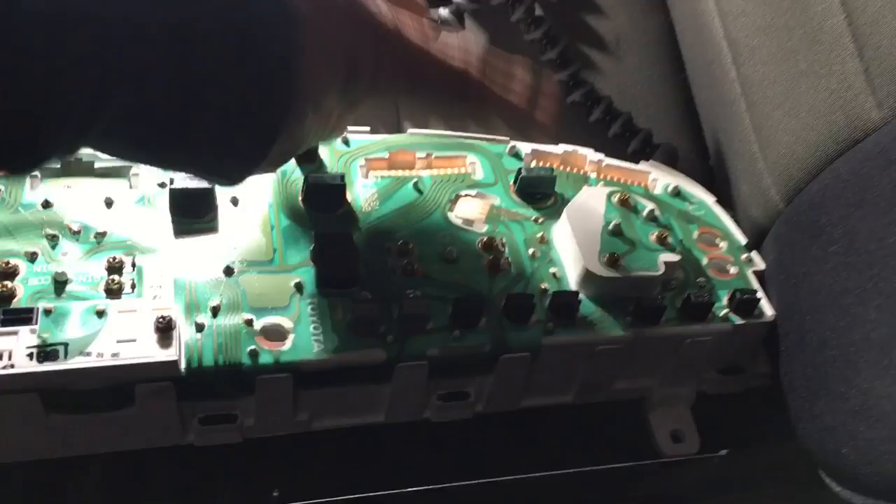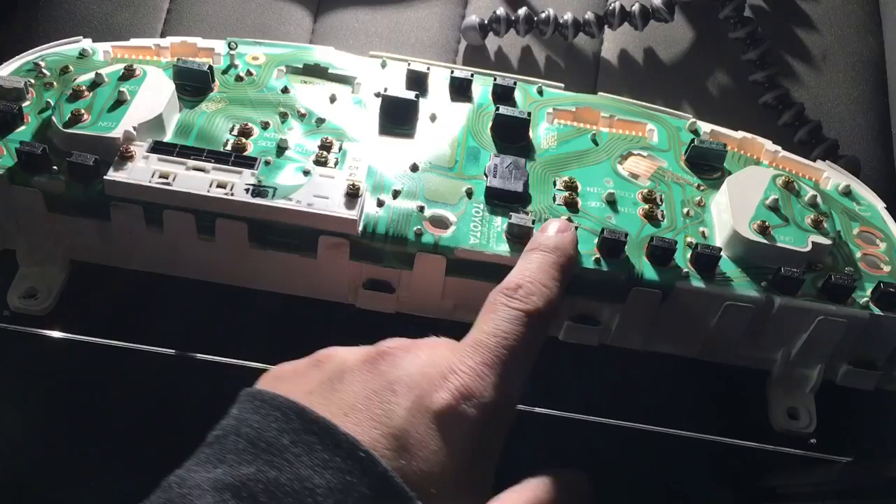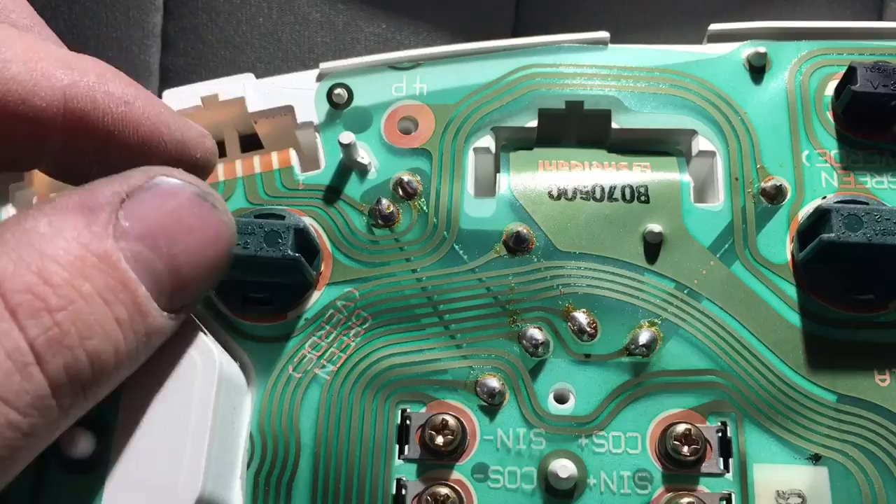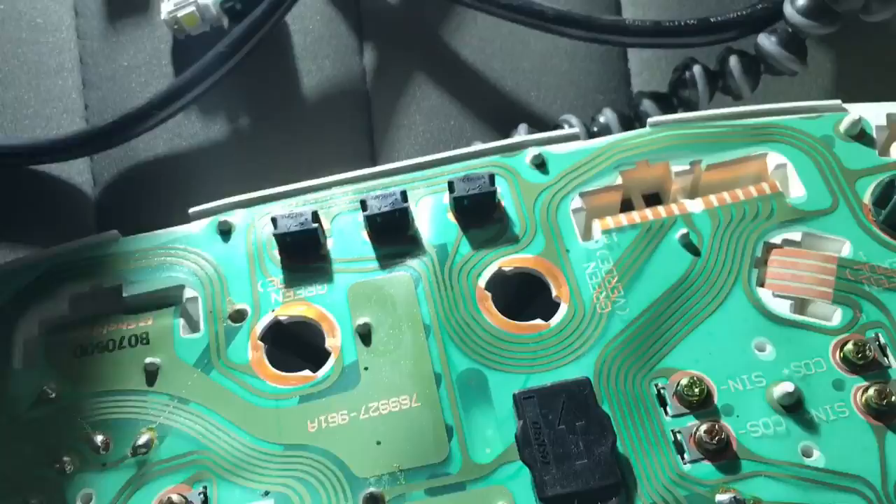The rest of the sockets are warning lights — battery charge light, check engine light, blinkers, whatever. I'm not replacing those because I'm not concerned with their color. To get these green clips out, just grab them with your fingers and turn left about a quarter turn.